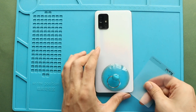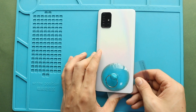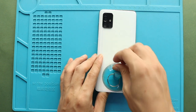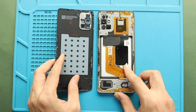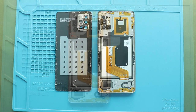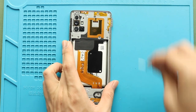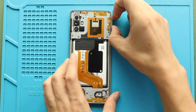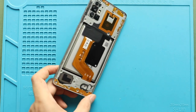Continue working around to fully release the back cover. Take out the back cover and then eject the SIM tray. Next, undo 14 screws on the mid frame.